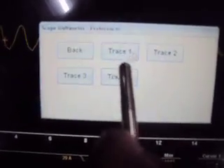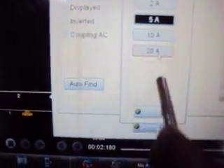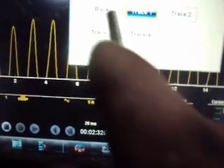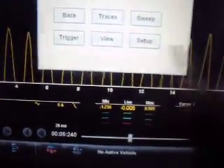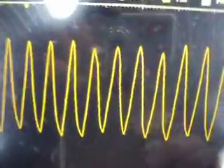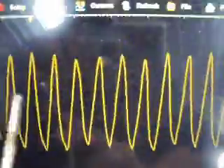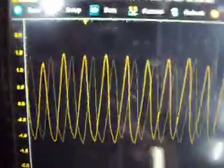Under traces, we'll go to trace one. We'll change this — we'll go to a 5 amp scale. Then we'll change this to AC couple. And we can see now that, while we're not measuring amperage per se, we can get a much better look at what the brush-to-armature contact is looking like on our fuel pump. You can see we have a nice steady scale here.